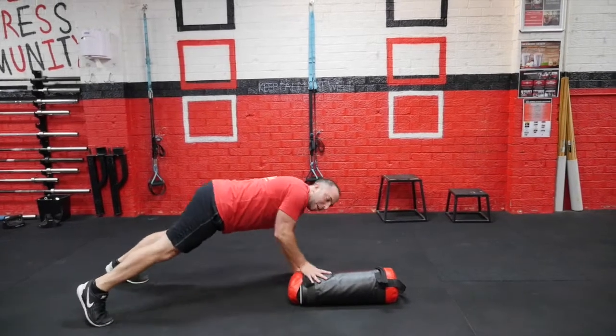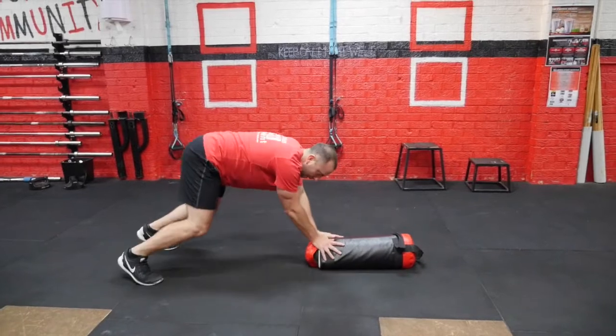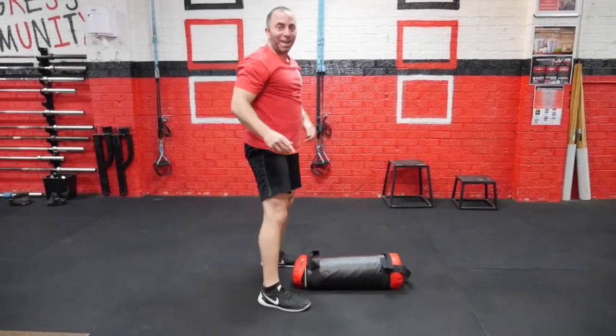From here I'm going to switch — kick out, other hand, kick out. And then accumulate again one more time.